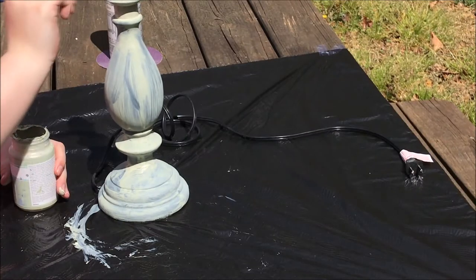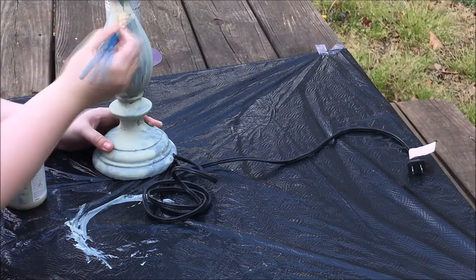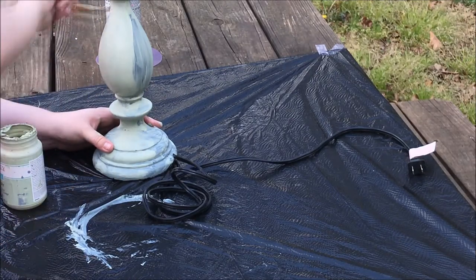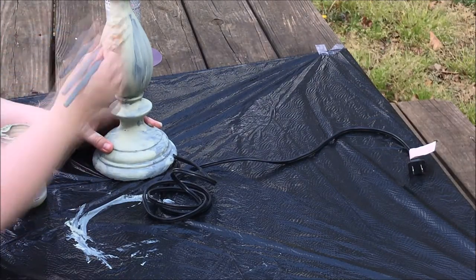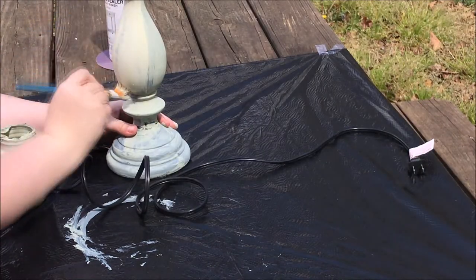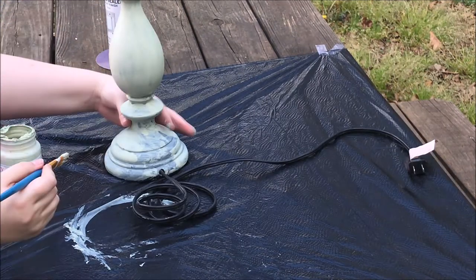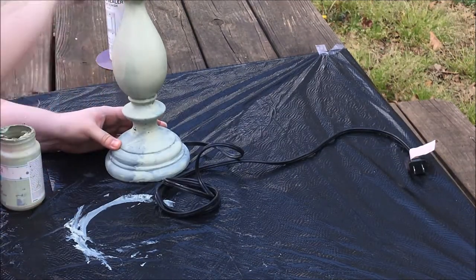As you can see it is drying very quickly — that's how you know it's not messing up in any way. I let the first coat dry; the time of day looks a little bit different. I let it dry for about 20 minutes and then came back making sure that it was as dry as it could be, then did another coat on the lamp.